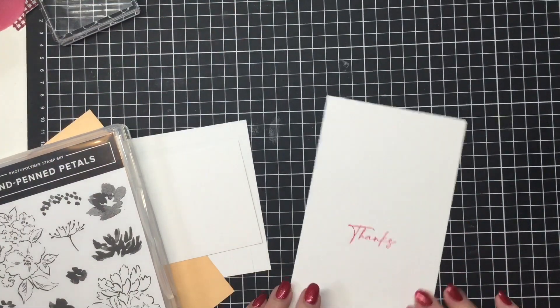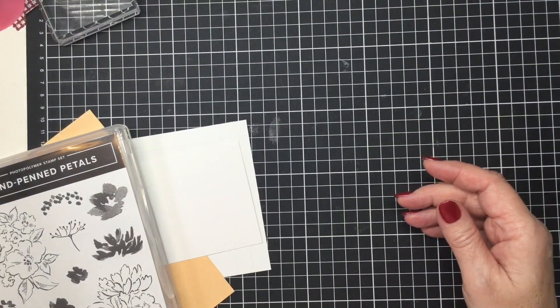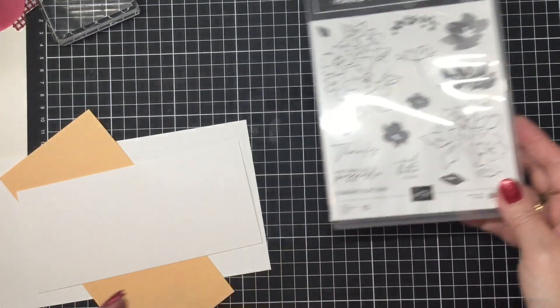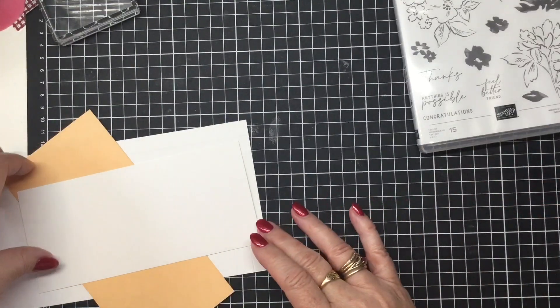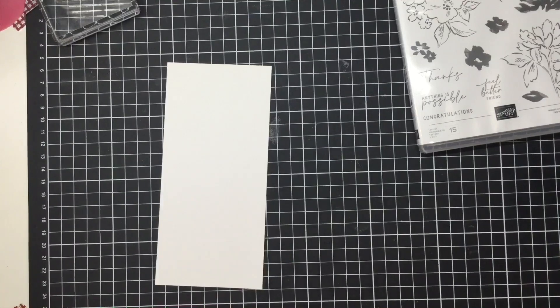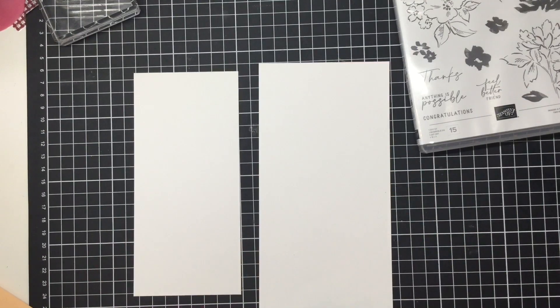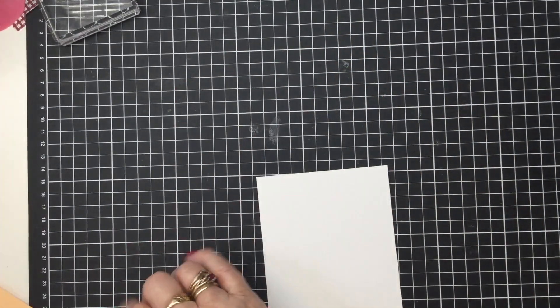I've just put the 'Thanks' on there and now I can pop that to one side — I know that piece is the insert. What I'm going to do is take the two pieces that are our designer series paper and pop a piece of cardstock at the background so that I can do some over-stamping.